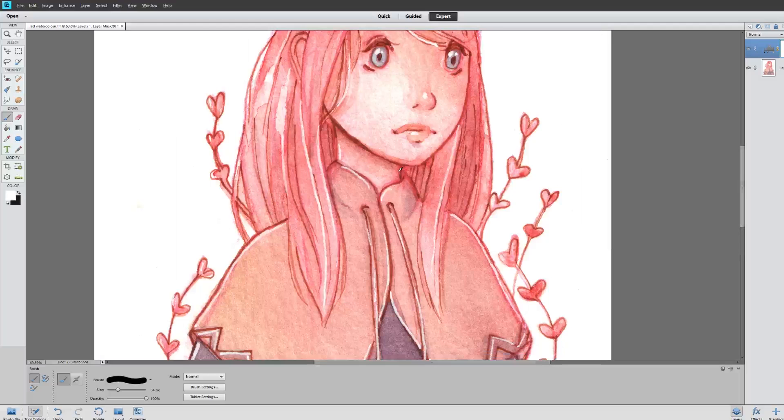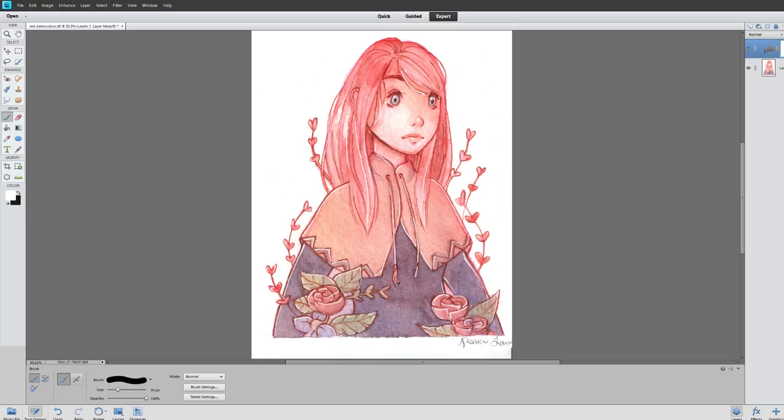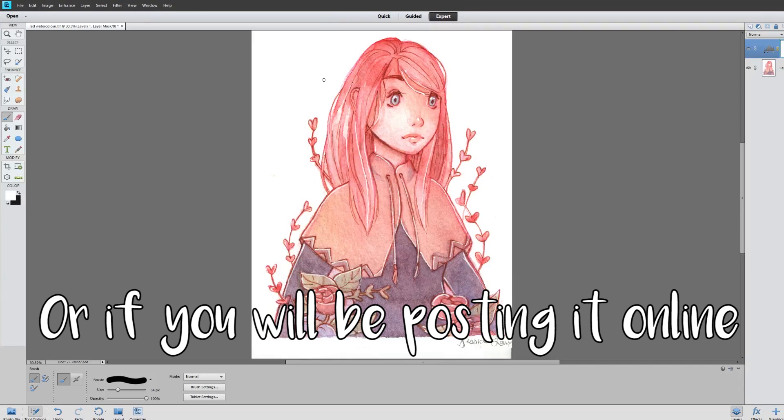Now that I've quickly fixed the colors — mostly the contrast, which is the biggest thing I like to fix — there are some ways you can clean up the background. If you're going to be printing this you want the background to not have little dots all over it, so what I like to do is duplicate your layer.